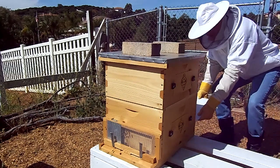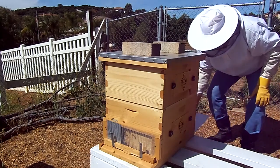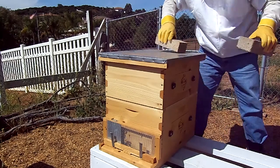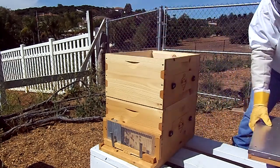I'll get my sliding bottom board back in there so I can catch the powdered sugar and the varroa and check that as well. We'll get ready here to light my smoker.